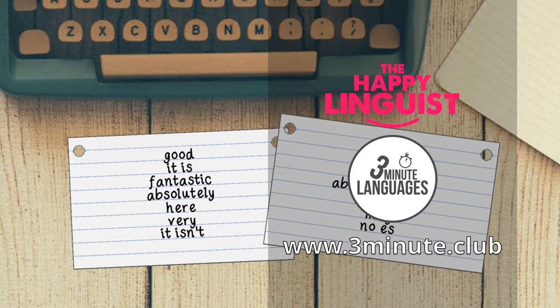I love cue cards — a must-have tool for learning vocabulary. Whenever I get a new student, one thing I always recommend is cue cards. Cue cards are an extremely useful tool when learning languages and I use them myself all the time. They play an indispensable role in memorising new vocabulary.